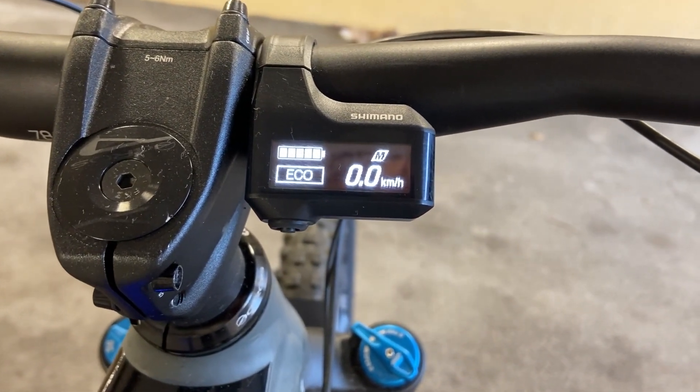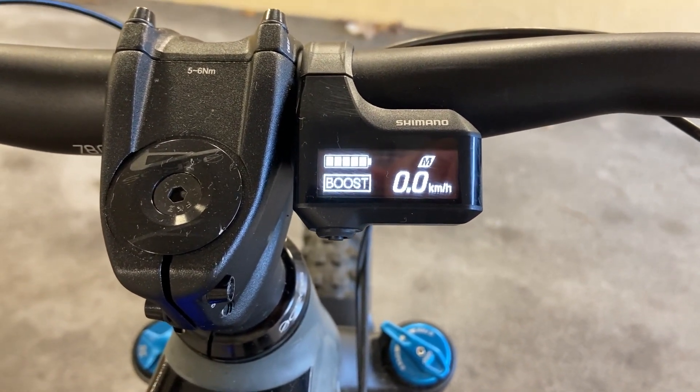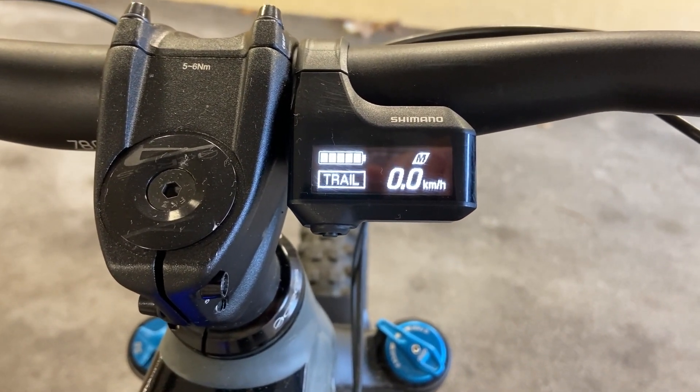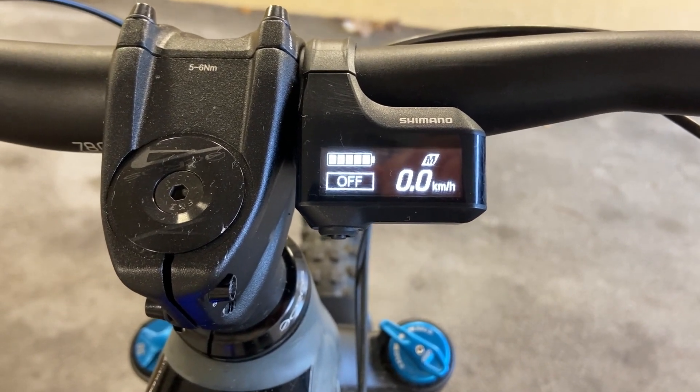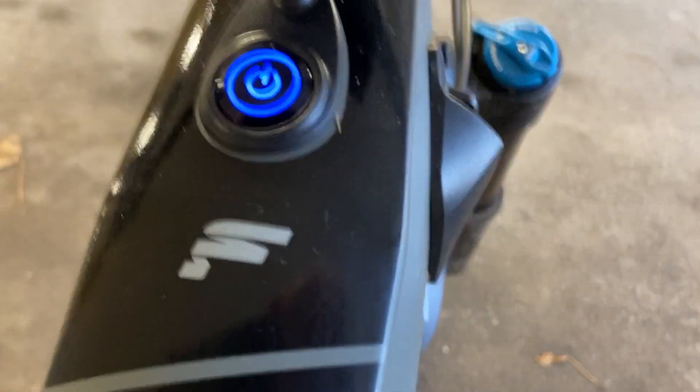My bike is electric. It has an eco mode, a trail mode and a boost mode. This button opens the door to fun.